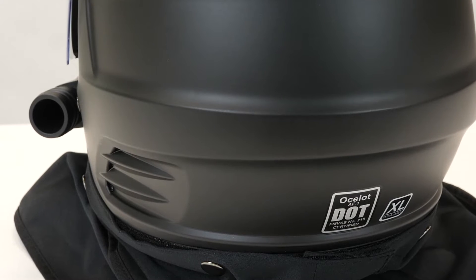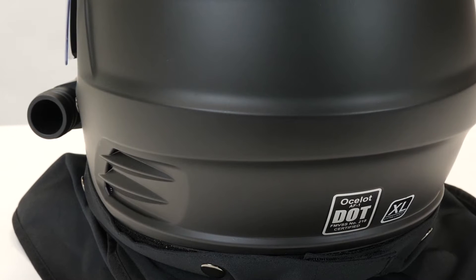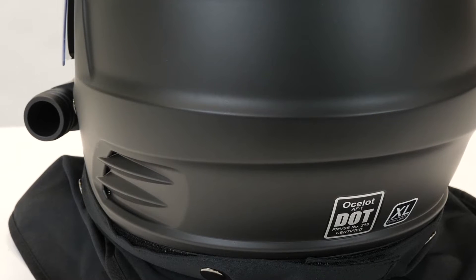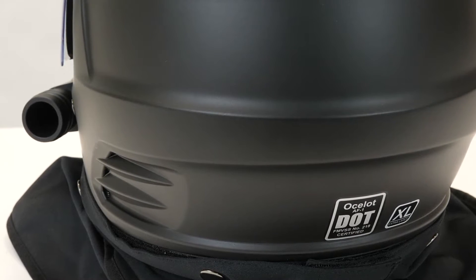Moving around to the back, you're going to notice these exhaust vents. That's going to allow that pressurized air in the helmet to flow out and recirculate so you always have great-feeling air inside the helmet.